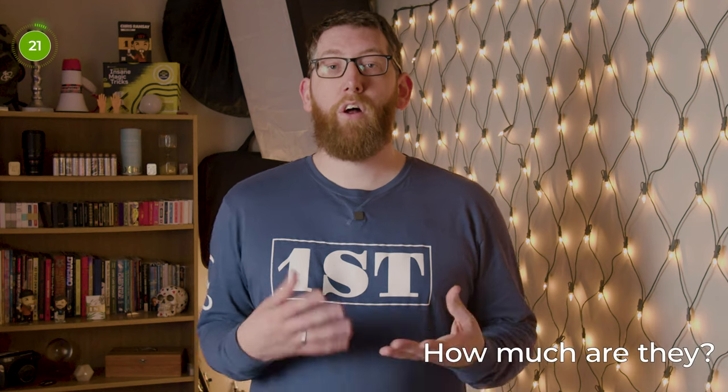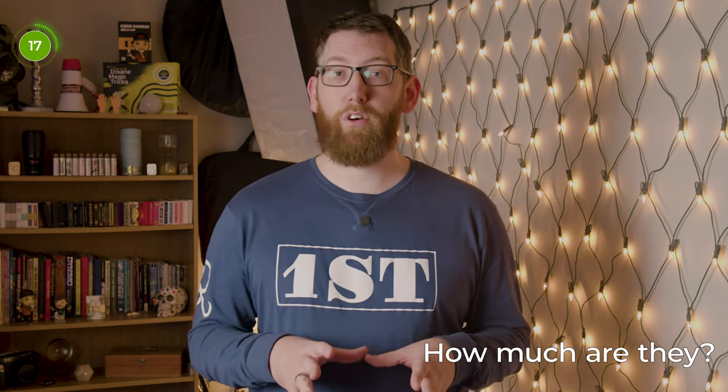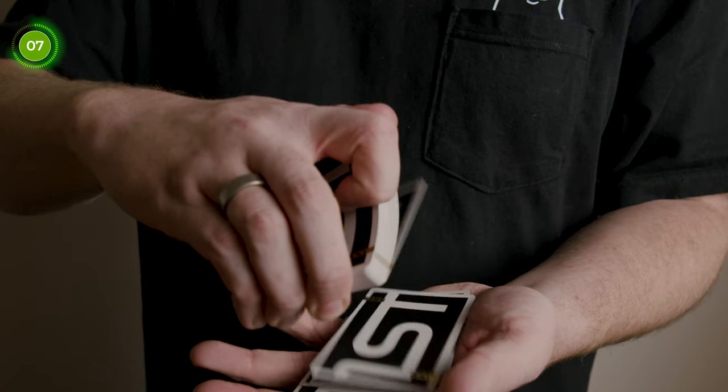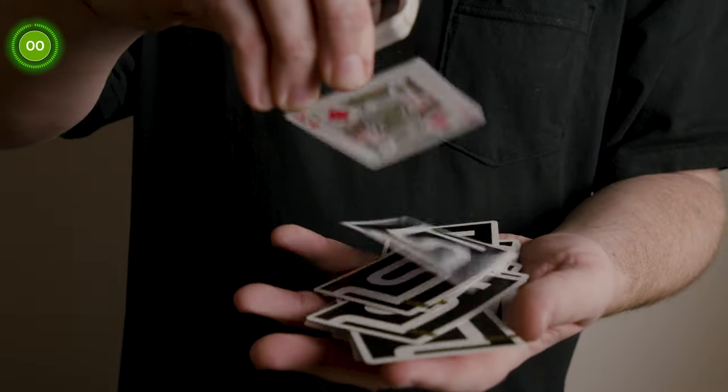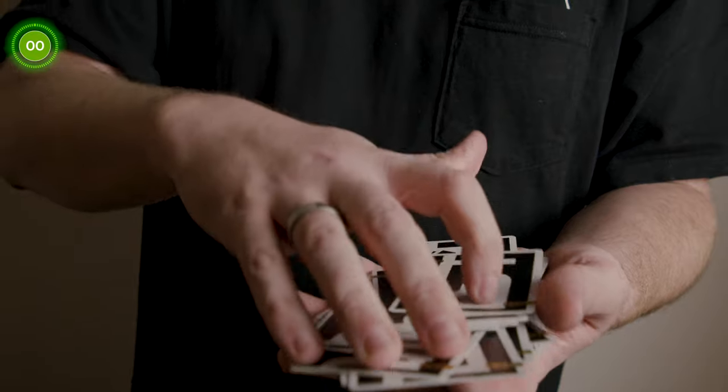So how much are they? On the First shop these are $20 each, or $240 for a brick box — and with that brick box you get one signed deck too. However, as I'm in the UK the shop doesn't ship here, so I always head to the Card Inn. It's run by a guy called James, and I purchased mine from there — they're £23 each.